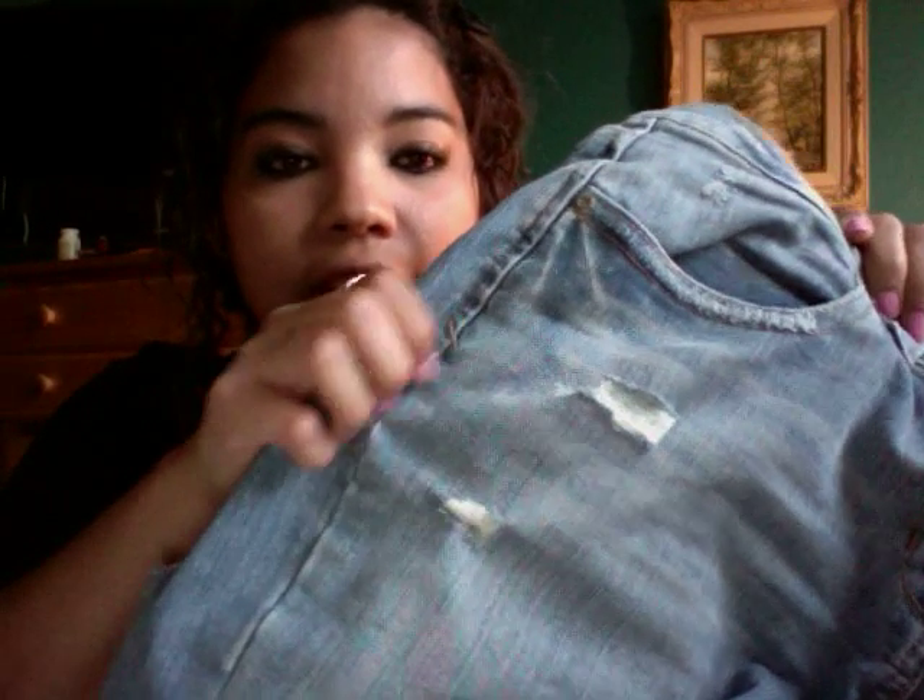Hi! So today I'm going to show you how to destroy and distress your jeans. I've already done some of it right here. These are just some old jeans that I had and I cut them like that.